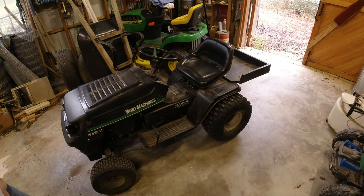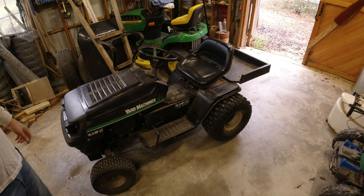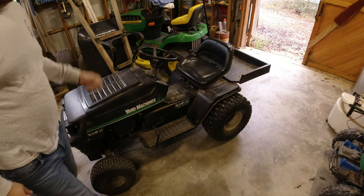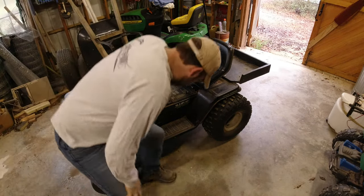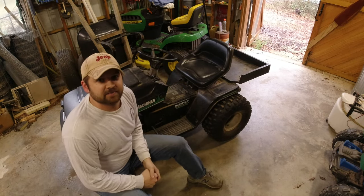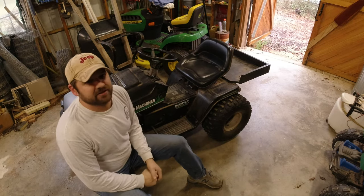I wanted to do a quick video today showing you a project I built a little while ago that's been pretty useful on our property. It's kind of a redneck utility vehicle. I thought it'd be a good day to show you guys this — it's raining outside so not much to do. I've been using it recently and just cleaning it up. I wanted to go over the things I've added to this mower and why I went to this system instead of just buying a utility vehicle.